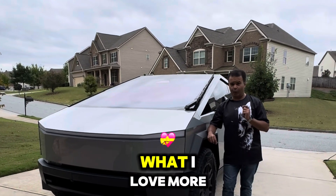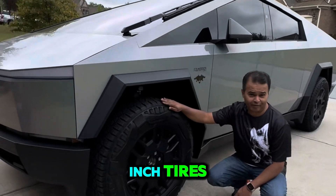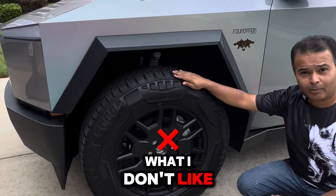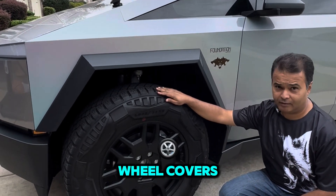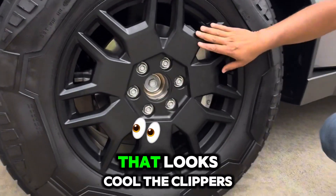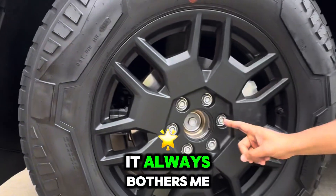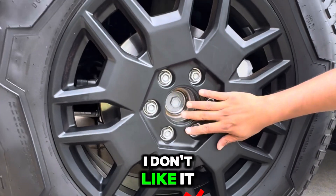I love my Cybertruck. What I love even more is the 35-inch tires, which look really cool. What I don't like about these tires is that Tesla offered us wheel covers which we never got, and we don't know when we're going to get them. I love the overall look of the wheel — the calipers and the inside look cool — but the hollow center always bothers me. The exposed nuts and that hollow round opening, I just don't like it.